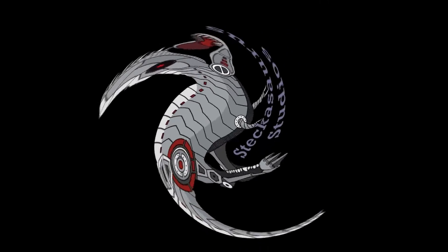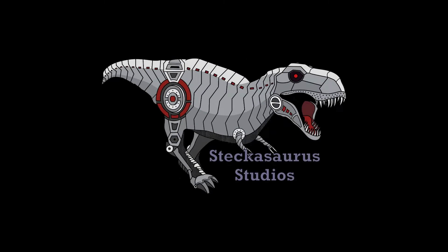Greetings programs! Welcome to Stekosaurus Studios. This is The Shop, I'm Mike. This is Pit Droid episode number four. In this episode we are going to show the assembly of the head, and then a little bit at the end will be a little bit on the right shoulder.